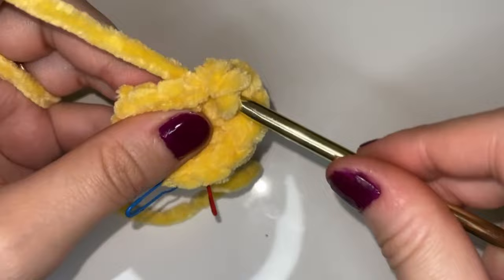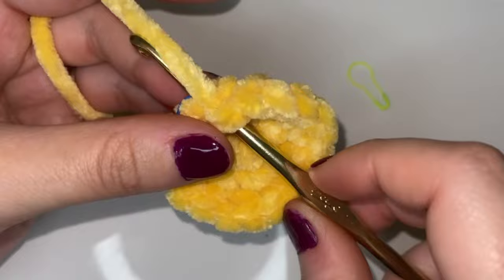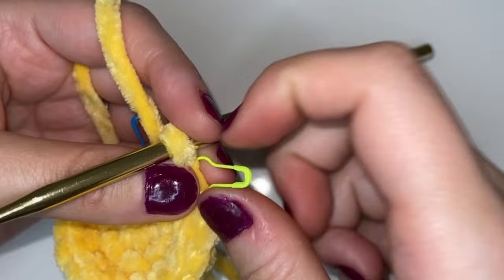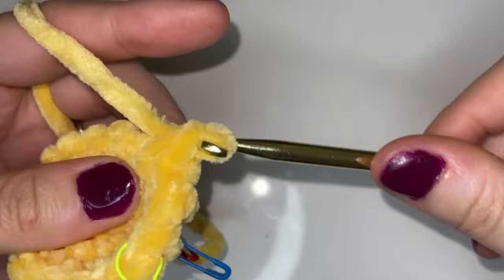Here I am at the end of round three just placing my last stitch. Now to start round four we're going to go into that first one where our stitch marker is, place a single crochet, and then add a stitch marker. We're going to go into the next stitch and place a single crochet and just place one single crochet in each of the 18 stitches for this round. You should have 18 stitches at the end of this. I will meet you back here once we have this round complete.